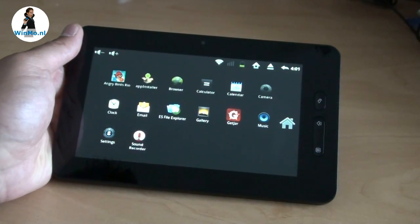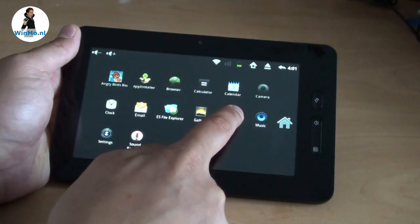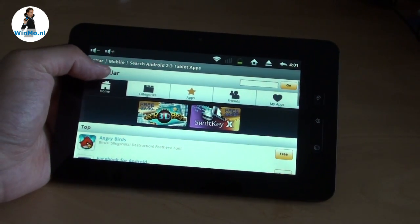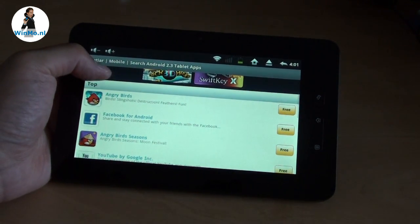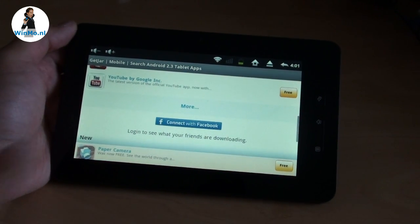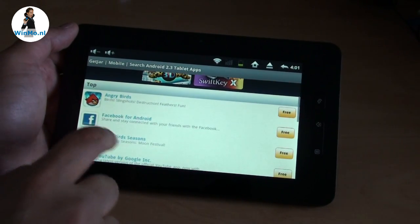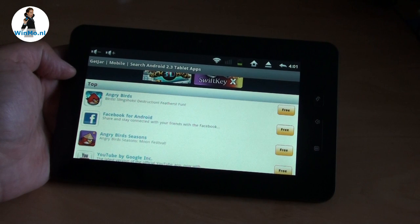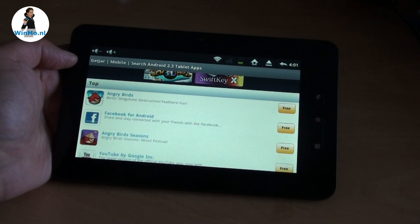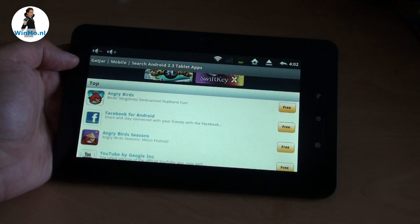The latest versions of the Tab 250 come with the GetJar app store pre-installed. When you press the icon, the store opens. GetJar is the largest app store online, offering all sorts of Android apps — free and paid — and you can browse and download right on the tablet. If you have a Tab 250 without GetJar, it's available for free download on the Jarvik.com website.